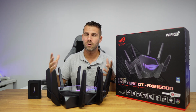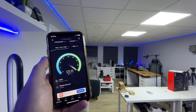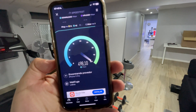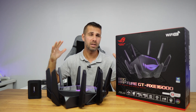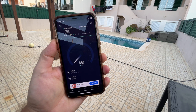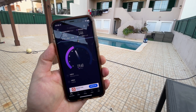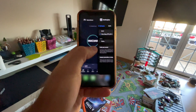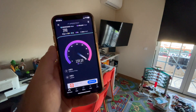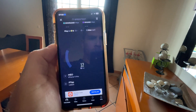Moving on to real-world tests: here in the office it reached the maximum of my internet provider — 500 Mbps download and 100 Mbps upload. In the gym and cinema area, also the maximum 500/100 Mbps, and we're talking about 100 square meters (the office itself is about 40 square meters). Going to the backyard, extending the range to almost 300 square meters, we got roughly 400 Mbps download and 100 Mbps upload. Moving one floor above, directly over the office, we still got 400 Mbps download and 100 Mbps upload.